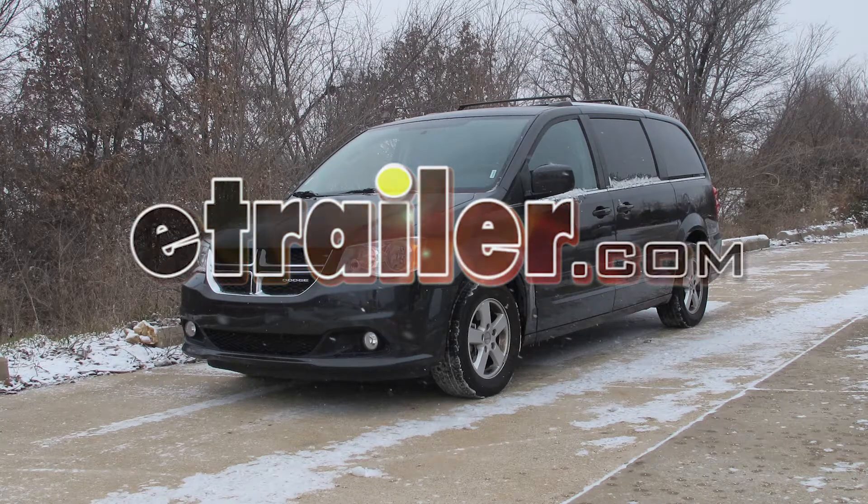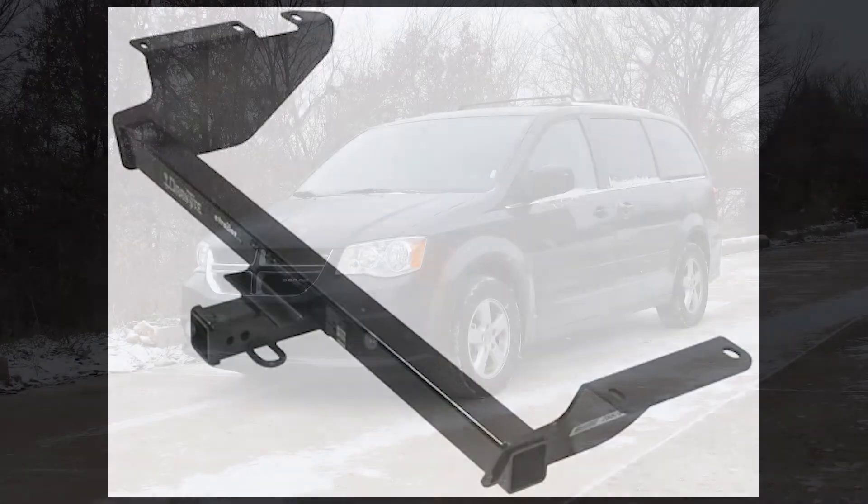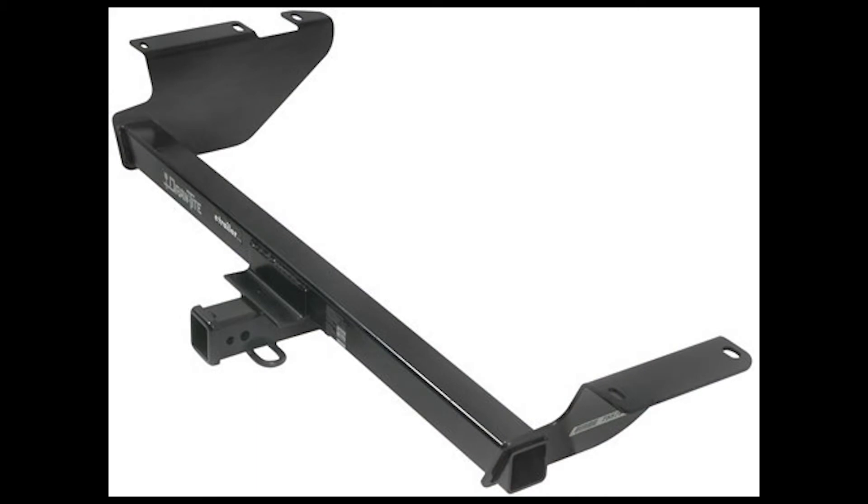Today on this 2011 Dodge Grand Caravan, we're going to install part number 75579 from Draw-Tite.